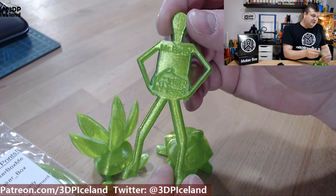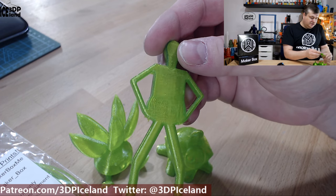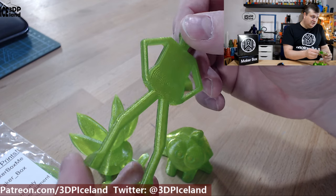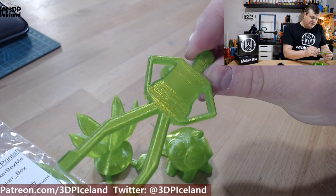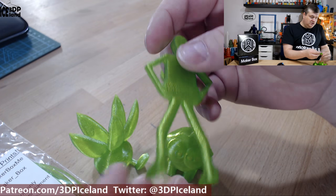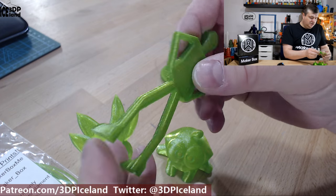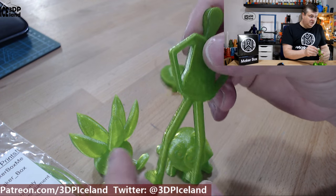Then I printed Mr. Belly and he came out excellent — no issues here, very shiny. It was really easy to print with this filament. I was printing on a ProSign K3 printer with a PI sheet, printed directly on the PI sheet.